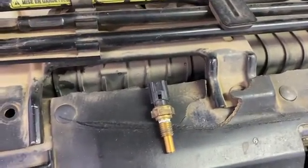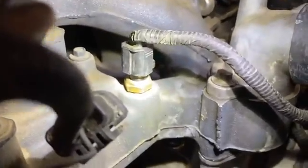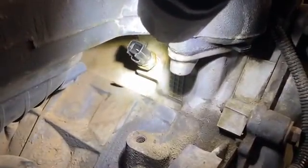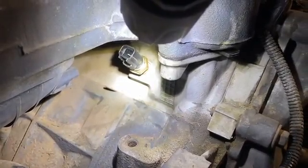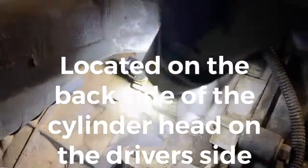This is going on a Triton 6.8 liter V10. First I want to show you where the location of the sensor is — it is way down under it here. I've already got the new one started right there. It's under the intake manifold, that's your cylinder head temperature sending unit. Don't confuse it with your temperature sending unit which is on top. This is directly below it, on the driver's side of the engine, on the back side of the cylinder block, underneath the intake manifold.